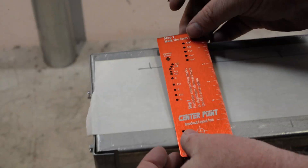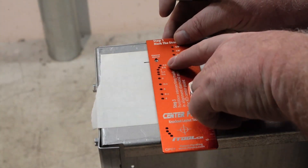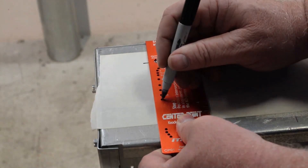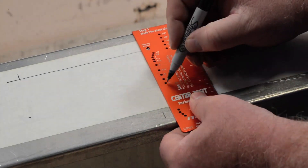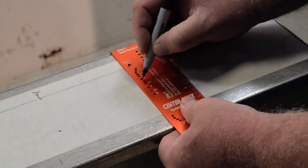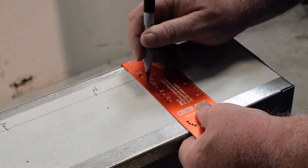Step three: go back down here, turn the tool over, align those intersecting lines in the window. You'll notice the half through four inch holes. Go ahead and mark your first four inch — there's the first center, there's your second four inch center to drill. Come down here to our two inch, there's our two inch center to drill, and there's our half inch center to drill.